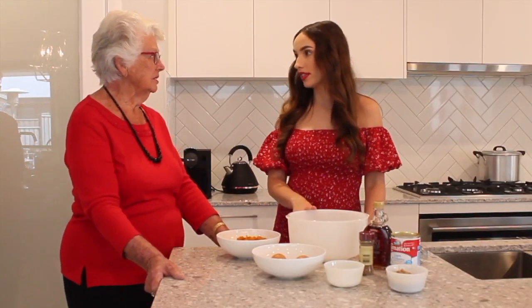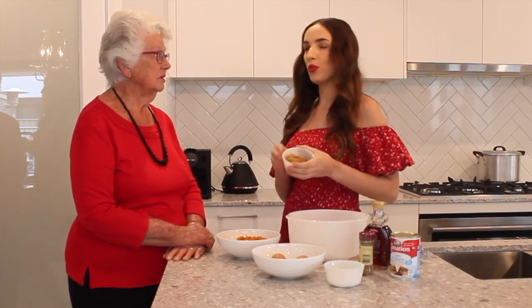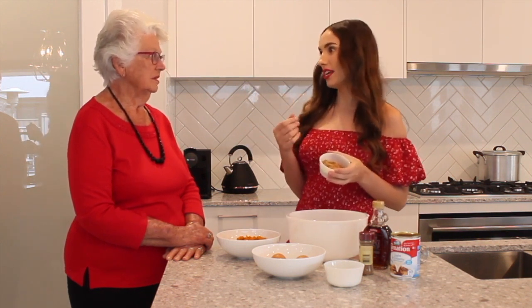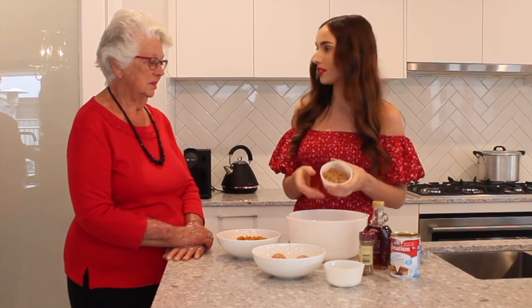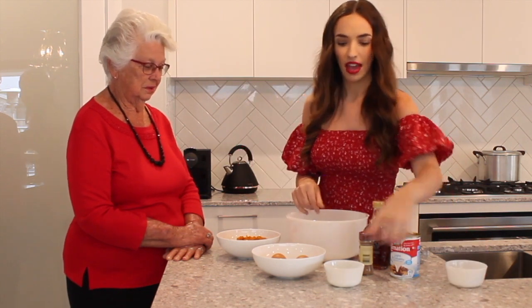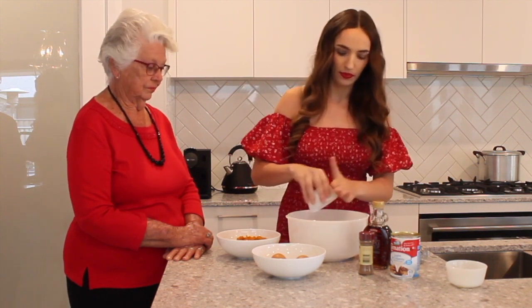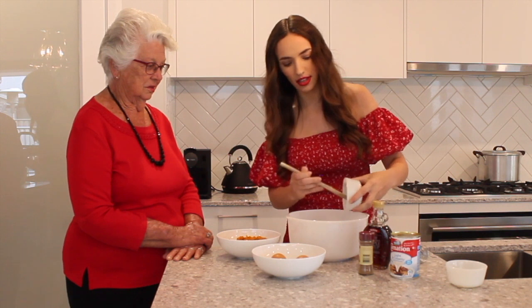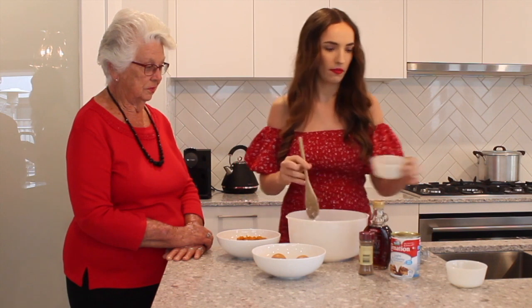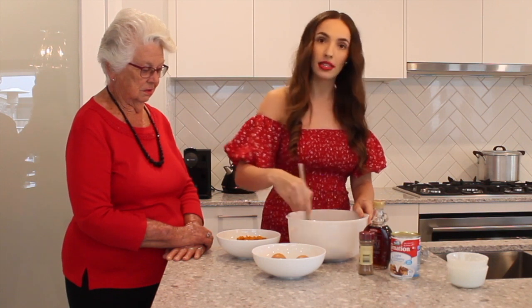We're going to pop in the dry ingredients first. I've got one third of a cup of brown sugar — my brown sugar was hard and lumpy last night, but I found a fabulous trick: put a piece of bread in there just for the evening and now it's nice and soft. And also one tablespoon of corn flour — make sure you get all that in, it has a tendency to stick. Mix those two together and break up any remaining lumps in the brown sugar.